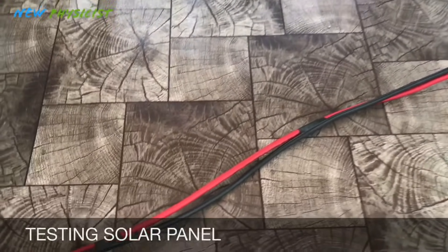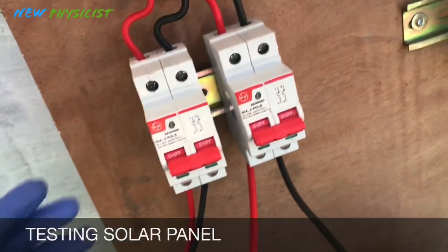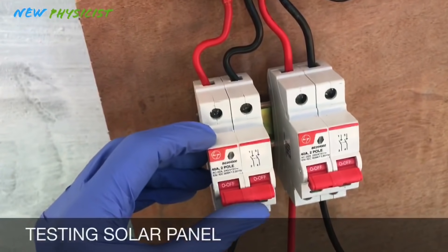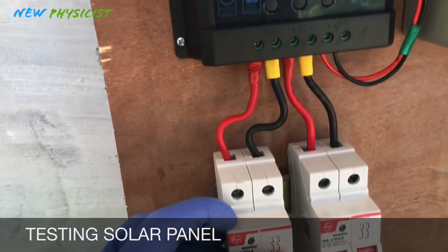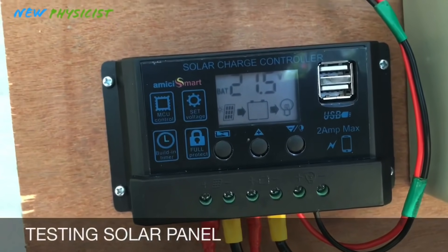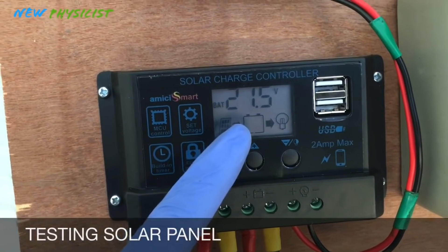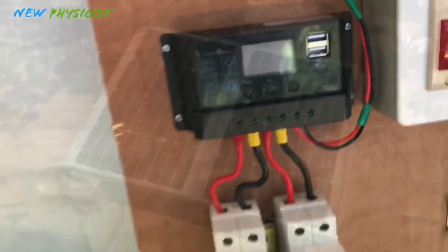Now I'm going to test this solar panel output. Just turn on the isolator for the solar panel. You can see that the solar panel is generating 21.5 volts. The charge controller says battery is absent — of course, because the battery is not connected yet.